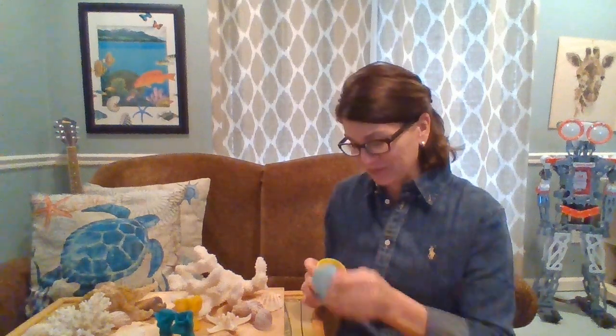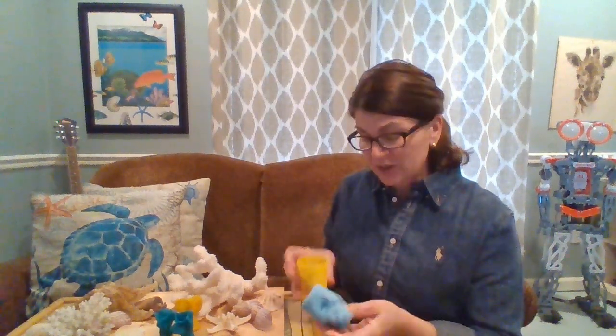What you're going to do is take your play-doh out of the jar. I like to just split mine in half, just like this, and put the rest of it back in the jar for right now.